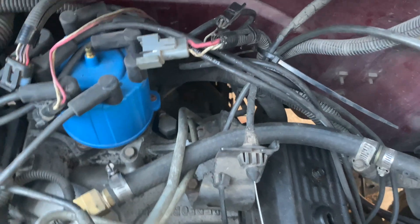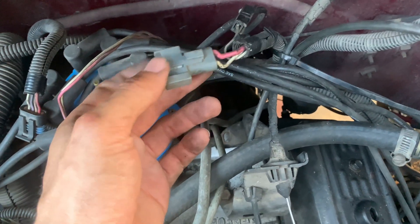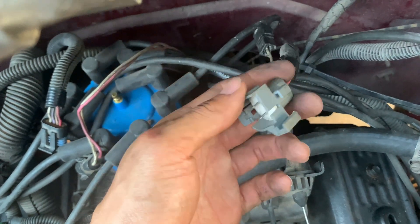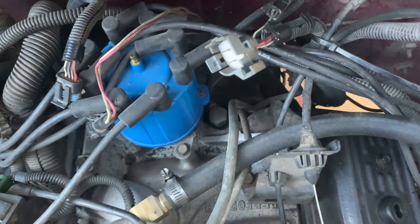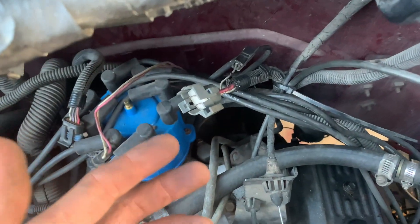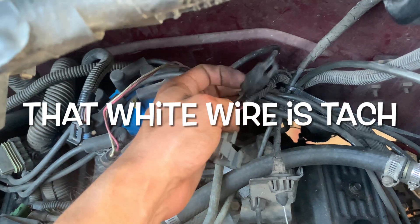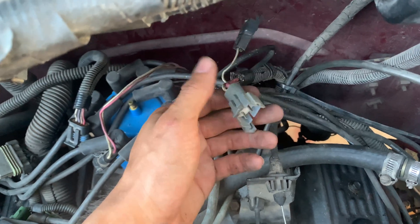If you're keeping the original tachometer, or like me you have an aftermarket tach, you'd want a tach signal so you can register your RPMs. Now, I'm going to do an EFI swap soon — will I need that type of signal? I'm not sure if it's this white wire or this connector here, but I'll look back on the wiring diagram.